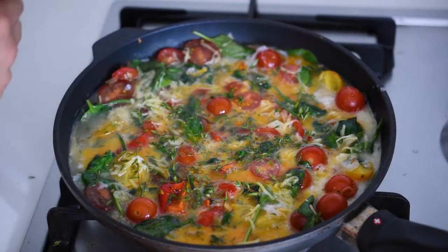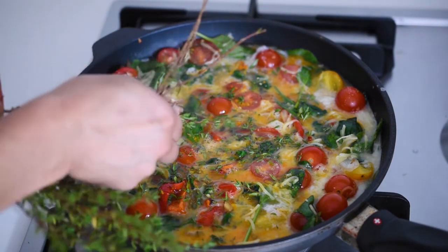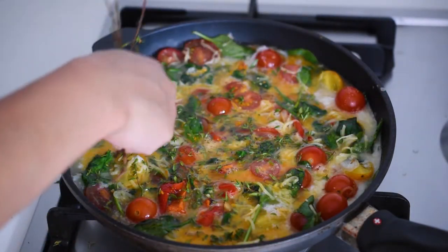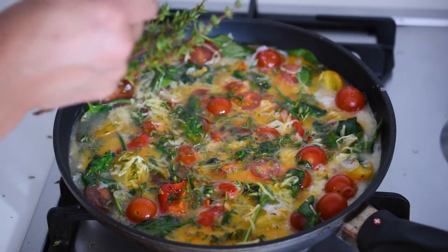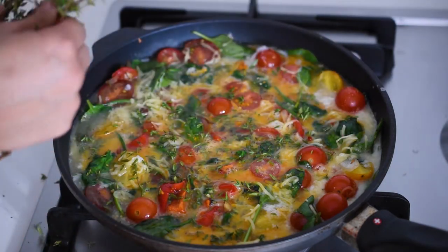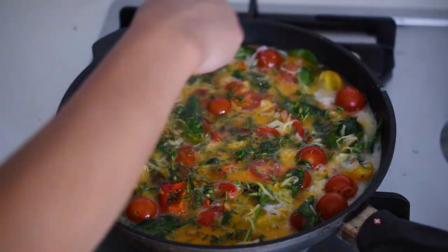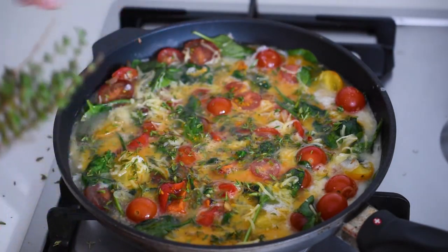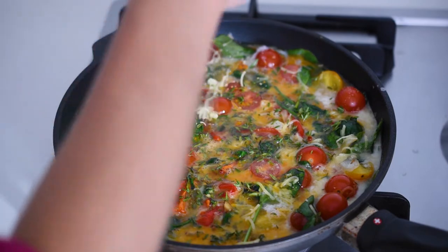This frittata makes such great leftovers, so don't worry about finishing it all on the same day. It really stays fresh for a long time — you can store it tightly covered in the refrigerator for about four days, or you can also freeze it for up to two months because it freezes really, really well.